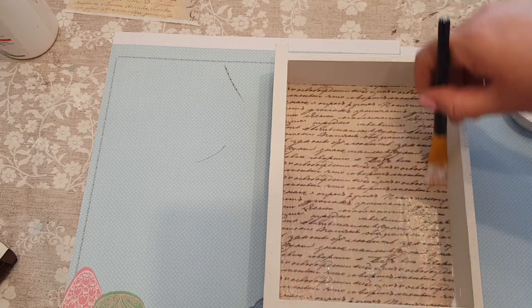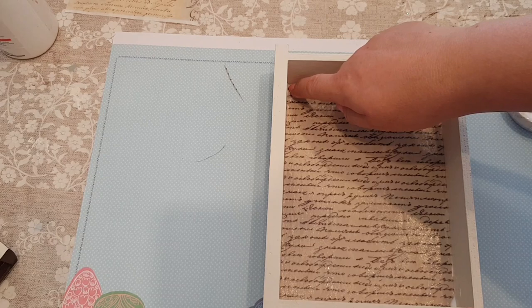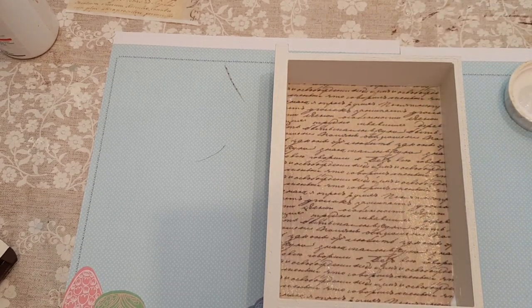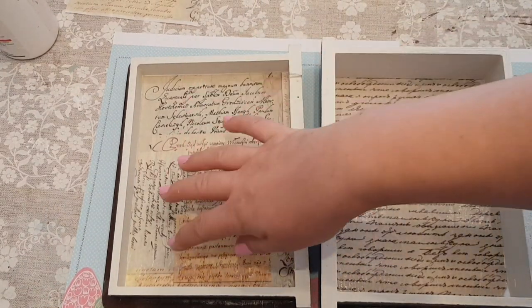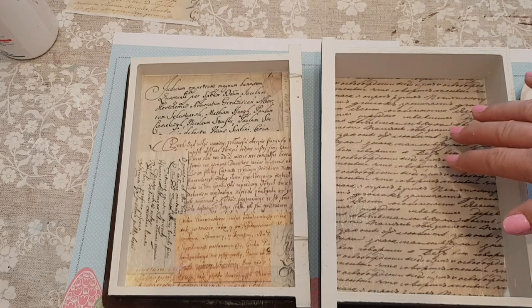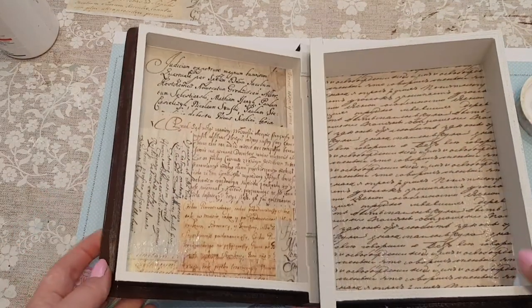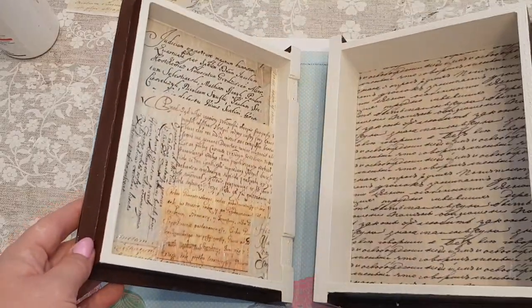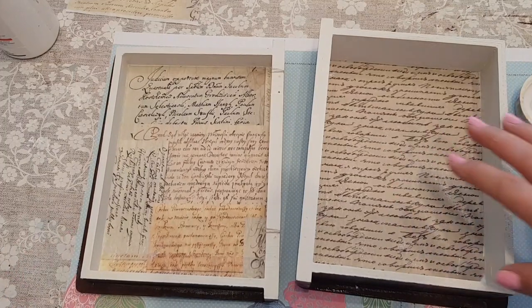That's the inside of the book or the box, and I'll show you the other side — that one's done in the other paper. I like it the way it's a bit patchworky. I'm glad I didn't have two sheets of the same because I just think it looks nicer having it a bit different. When you open it you're going to have that and it's going to sort of look like a book.